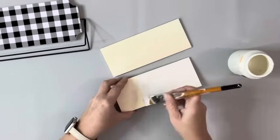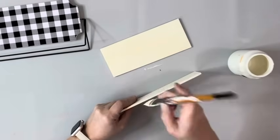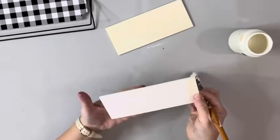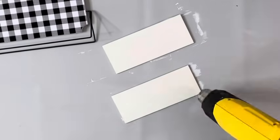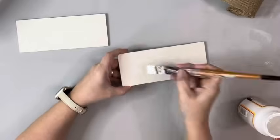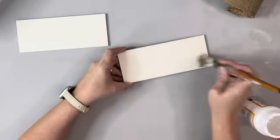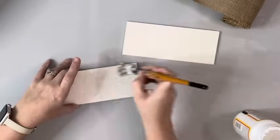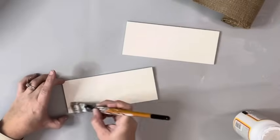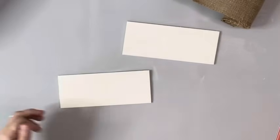Next I took these two pieces of plank wood that I got from Dollar Tree — they come in a pack of six. I took two of them and painted one side and the edges with the plaster chalk paint, just one coat. Once that was dry, I took Mod Podge and applied a generous layer to the sides I had painted.